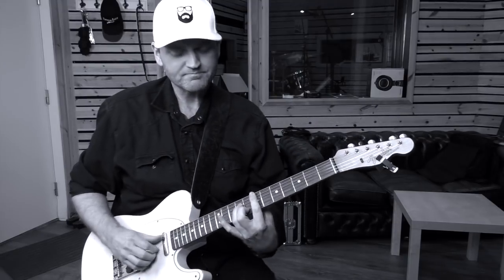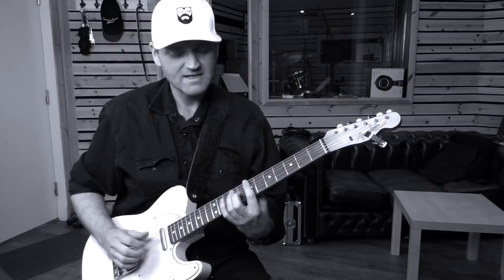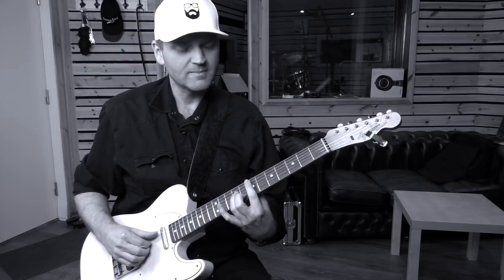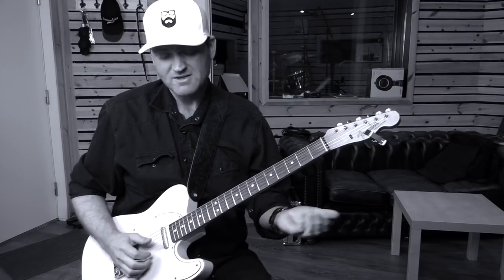So let's see how that sounds on different chords. If we're thinking in the key of D major, think a 2-5-1: so E minor 7, A7, to D major for example.